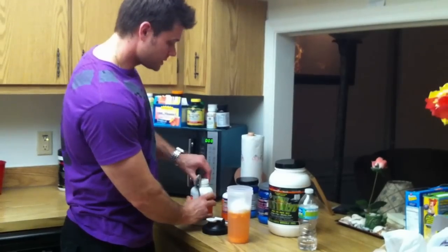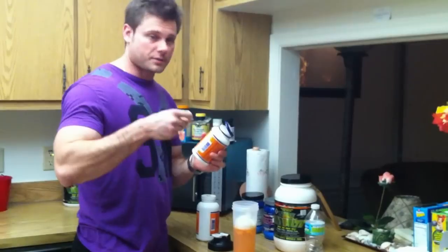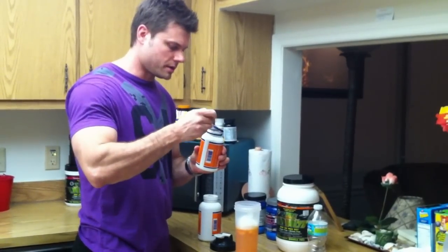And last but not least, we're going to go ahead and put in some vitamin C. That is only one gram, so that's a very, very small amount on this spoon here.